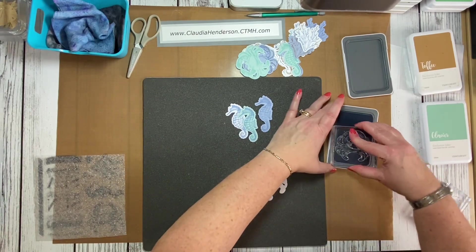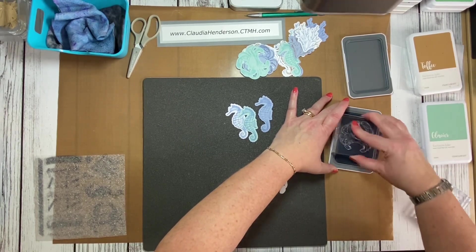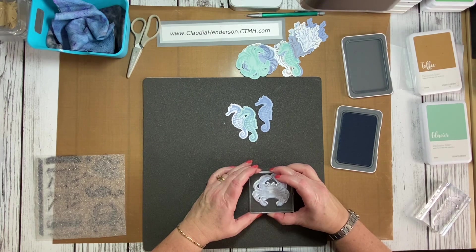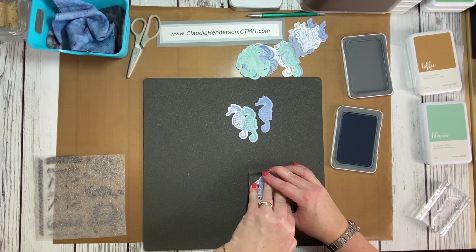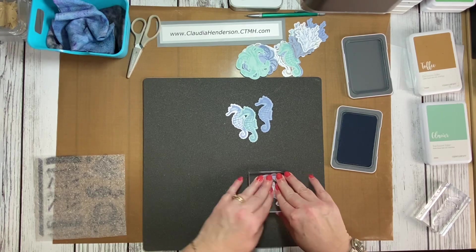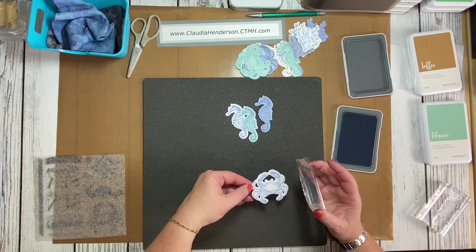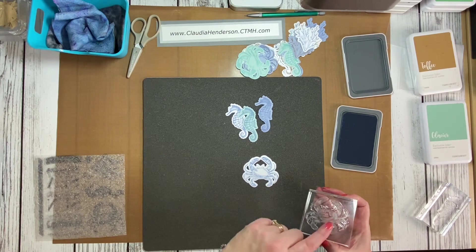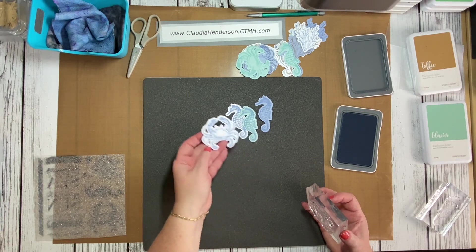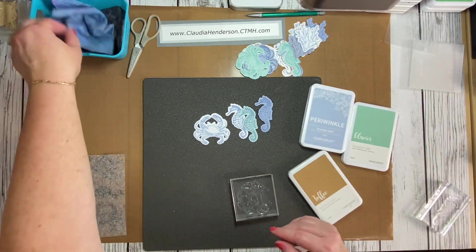One more crab — ink it up nicely and line it up. The only drawback without a positioner is if you miss a spot and want to go back, you have to carefully re-align it. It is possible but takes practice. If you only miss a little bit, do not re-ink — just try to line it back up and go over it again without extra ink.